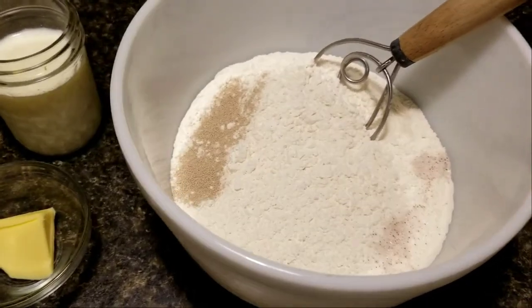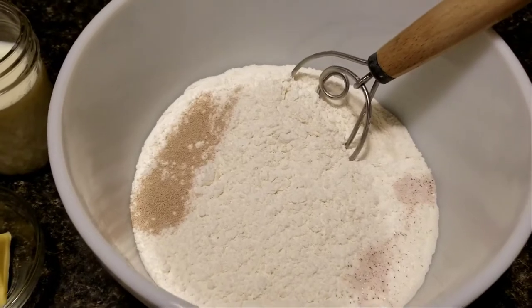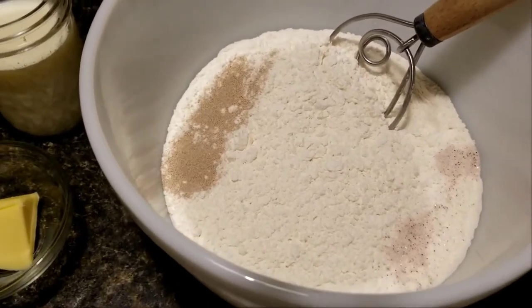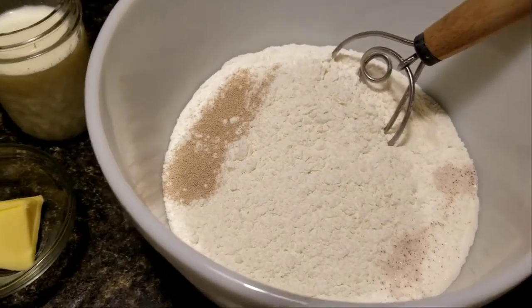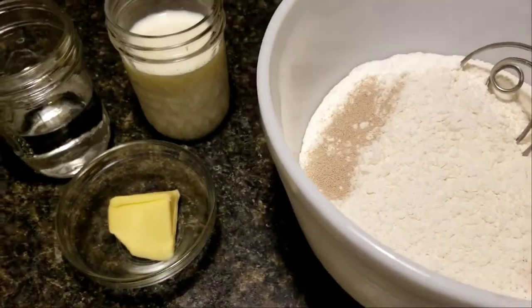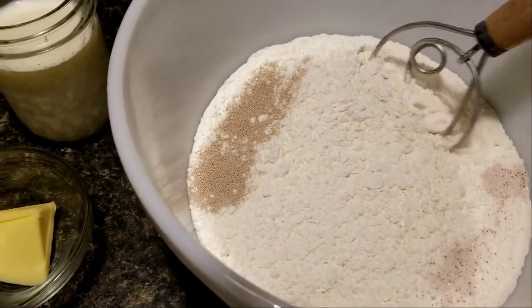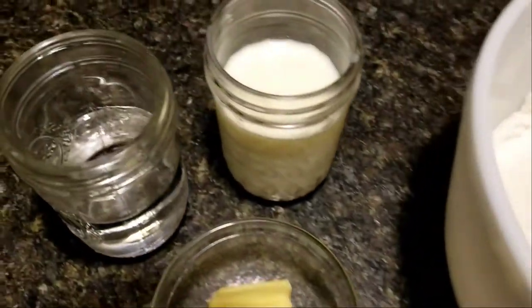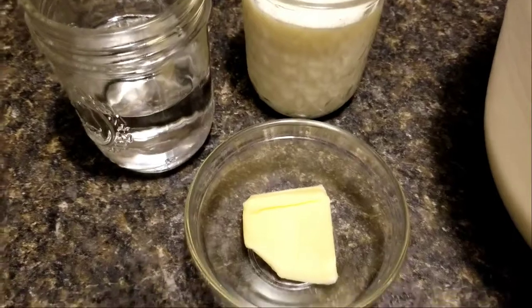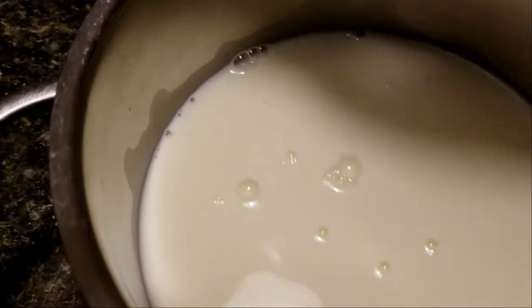The first step is to make the English muffins. The dough needs to sit overnight for at least 18 hours, maybe a little bit longer. This is not my recipe — I will post the recipe below to give credit. It's basically flour, yeast, and salt mixed together thoroughly, and then milk, water, and some butter added in.